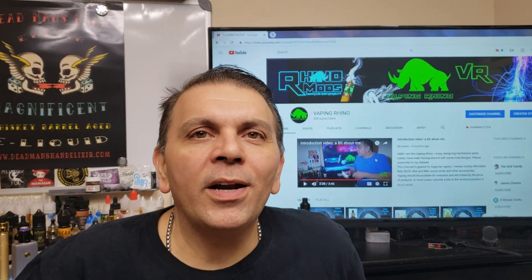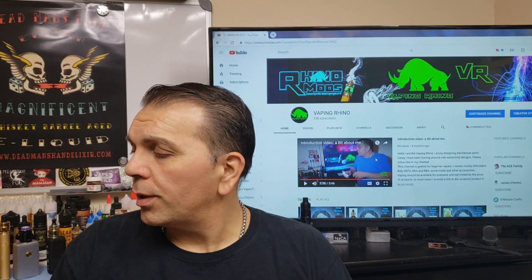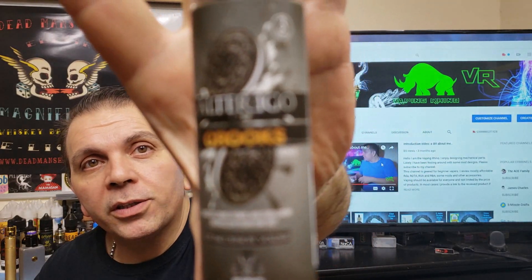What's going on guys? The Vapor Rhino over here. Today I got another review for an e-juice or e-liquid and it's going to be Crooks by Alter Ego.